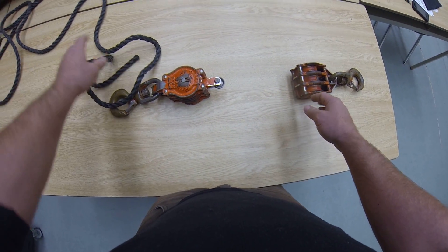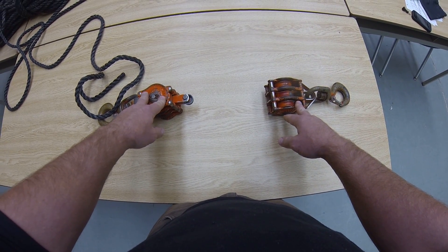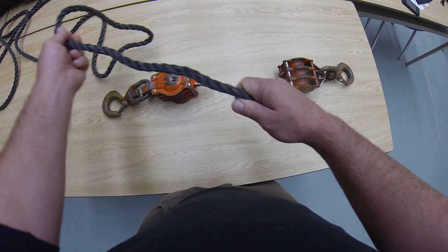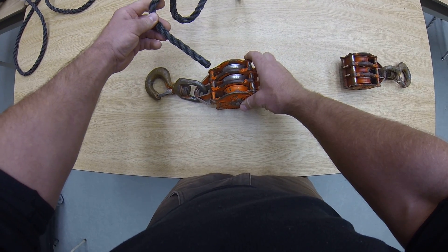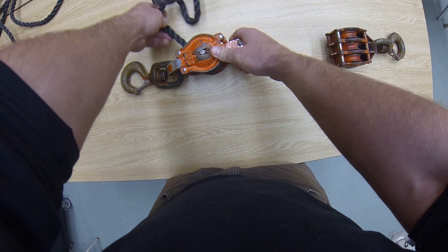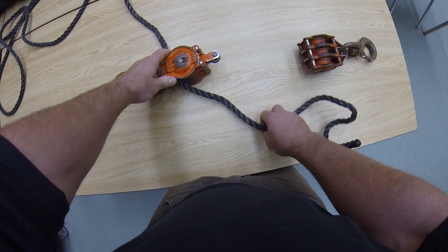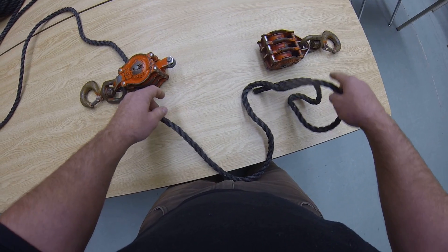You're also going to make sure that you put your tackle blocks — one on its side, one on its back. You're going to start on the becket side pulley. You're going to go through the center. Make sure you give yourself sufficient rope and make sure that the pulleys are spread apart just a little bit.